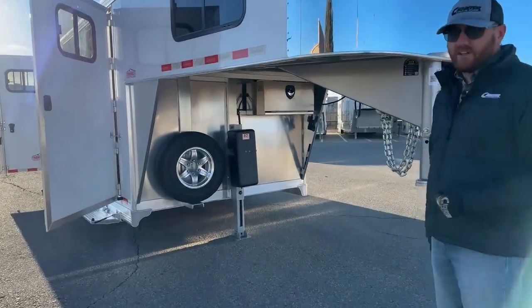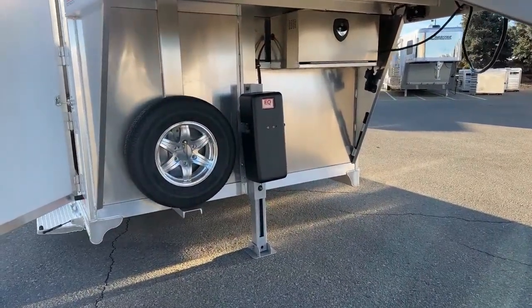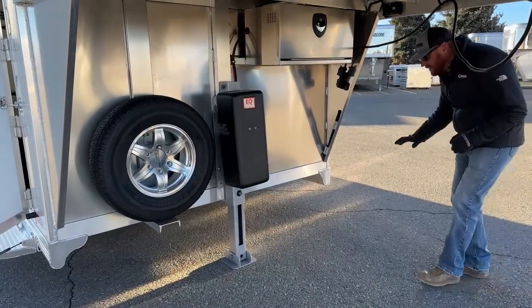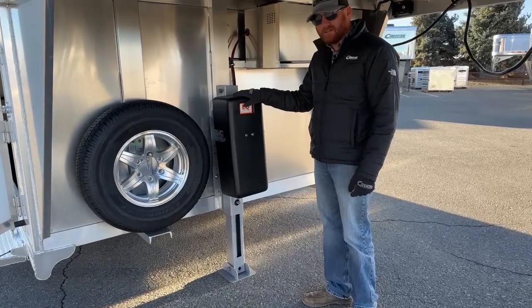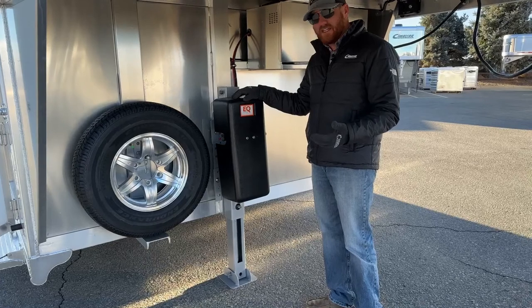The very first thing you're going to notice is they upgraded from a manual crank jack to the Equalizer electric over hydraulic. This is awesome. Granted, this is not a big trailer, but you just push the button up or down and the trailer goes. It's a really nice, convenient feature.